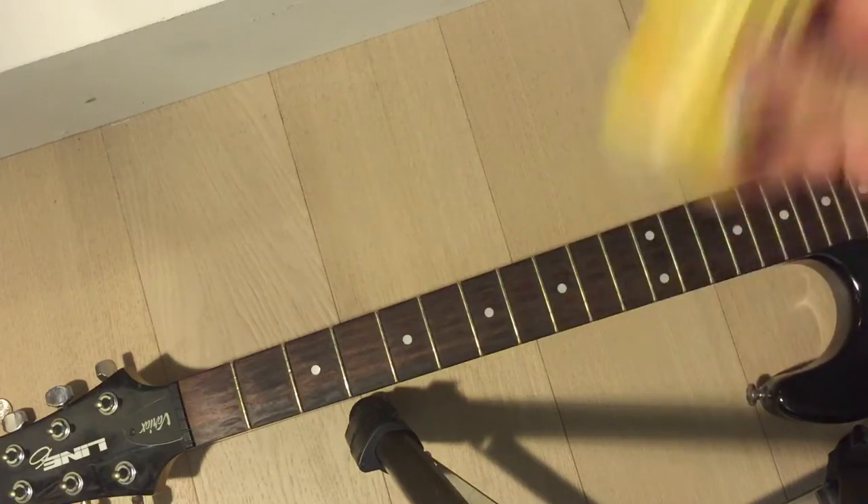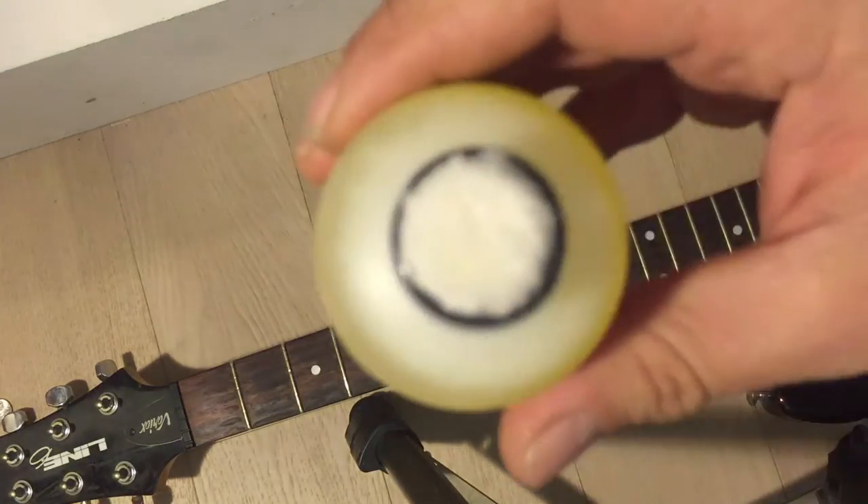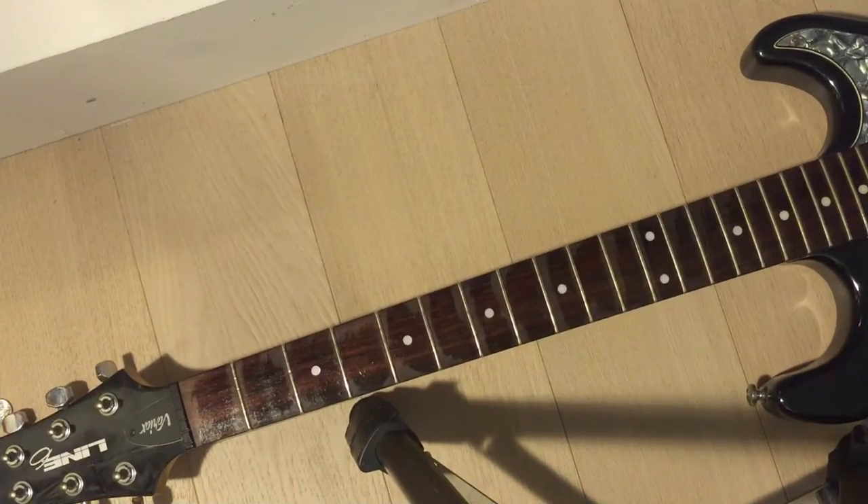Instructions say shake the bottle, use this little applicator on your frets, then take a clean dry cloth and wipe it away. I'll take the strings off first — and voilà, the strings are off.